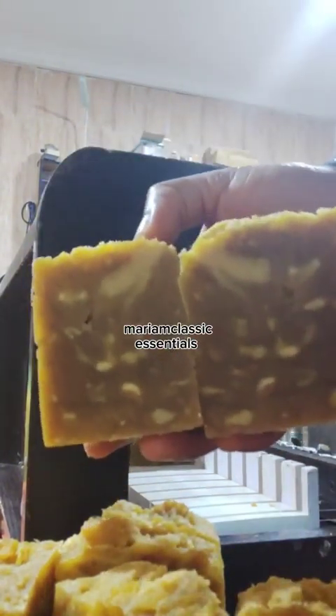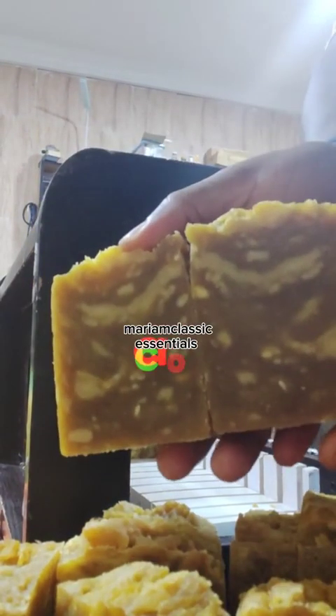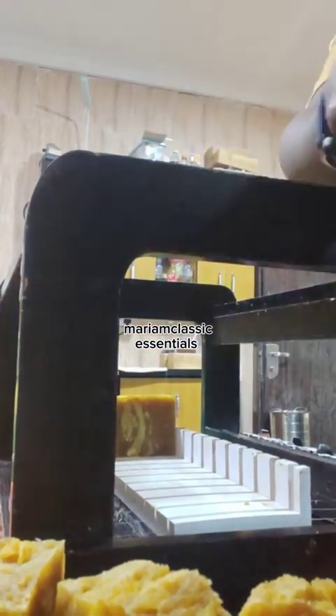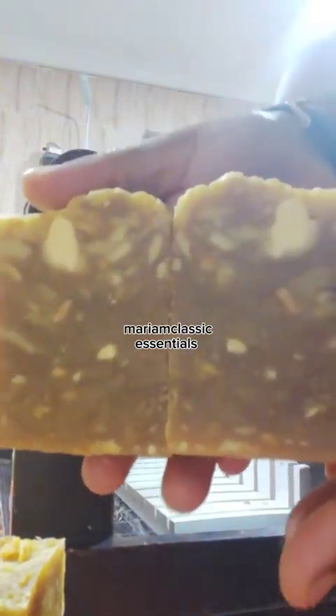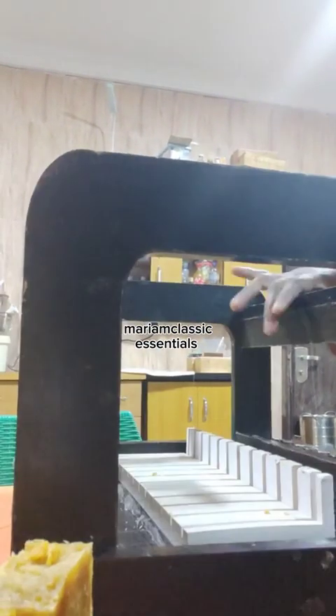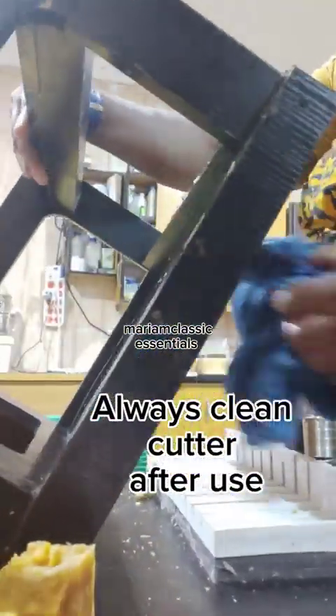I haven't been making many videos lately — I just concentrate on making my soap. Not because I don't want to share with my community, but I've been so overwhelmed. I have a toddler who is two years old and a baby, and you'll be having sleepless nights for the first three to four months. I'm just beginning to get around now and thought I should make this video of the molding and cutting of the soap.